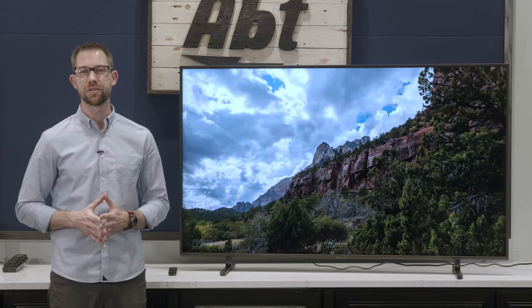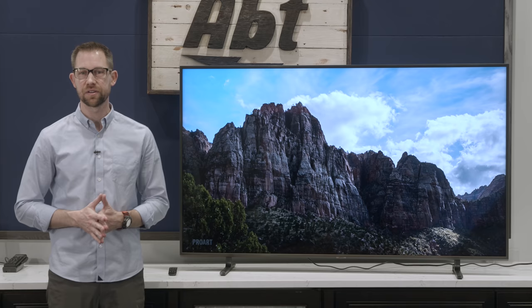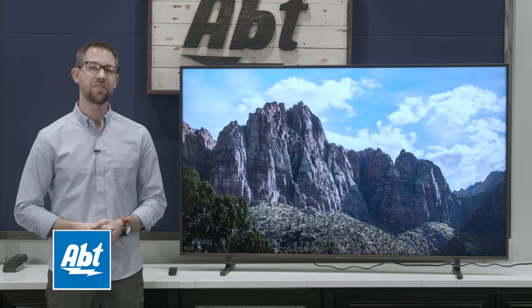The RU7100 series from Samsung offered the best input lag times we've seen on a TV so far this year, but it was missing a feature that would've made it perhaps the best budget-minded gaming TV out there. Well, this one might just be it. Hi, I'm Karl with APT and this is the RU8000 series from Samsung, and so far, this is the gaming TV to beat for 2019.